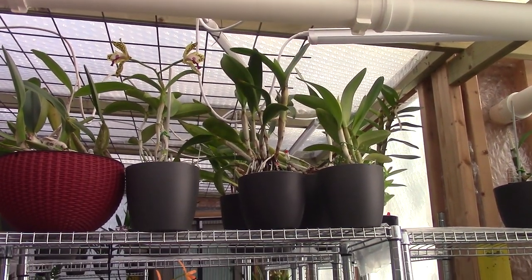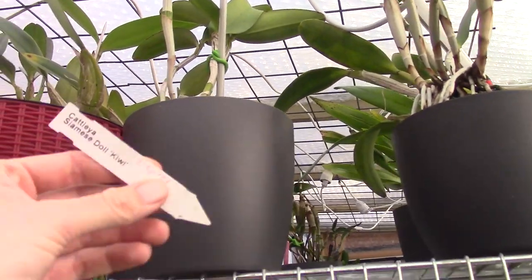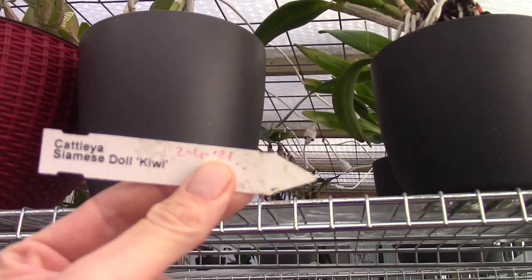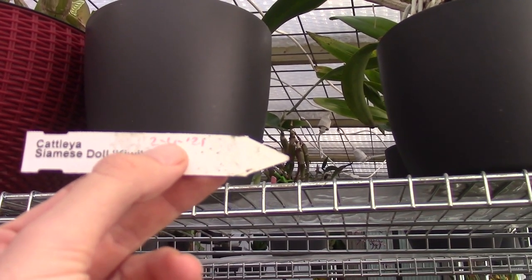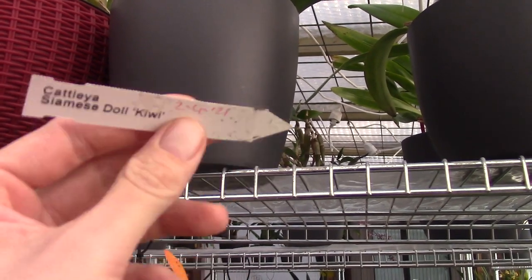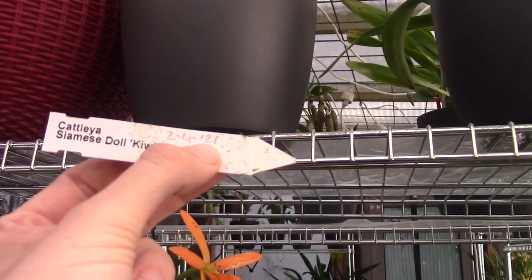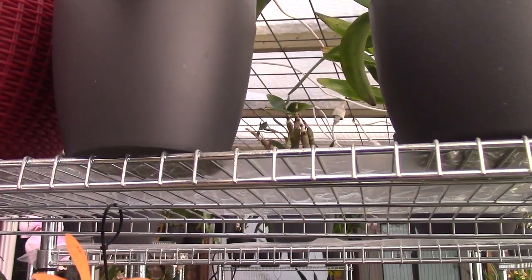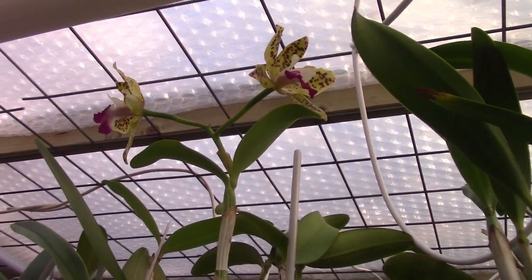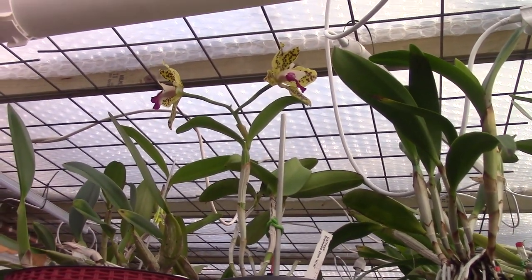It's a Cattleya, and Cattleyas in general like their light. I'm going to show you the tag — this is the Cattleya Siamese Doll Kiddie. The date here is the 4th for April the 2nd — we write it down differently than most of you do in America. In Europe it's the 2nd of April 2021. So I don't have it for that long, but it's a beautiful orchid and I'm really happy this one decided to bloom. Let's take it inside the orchid room and have a closer look at the plant itself.